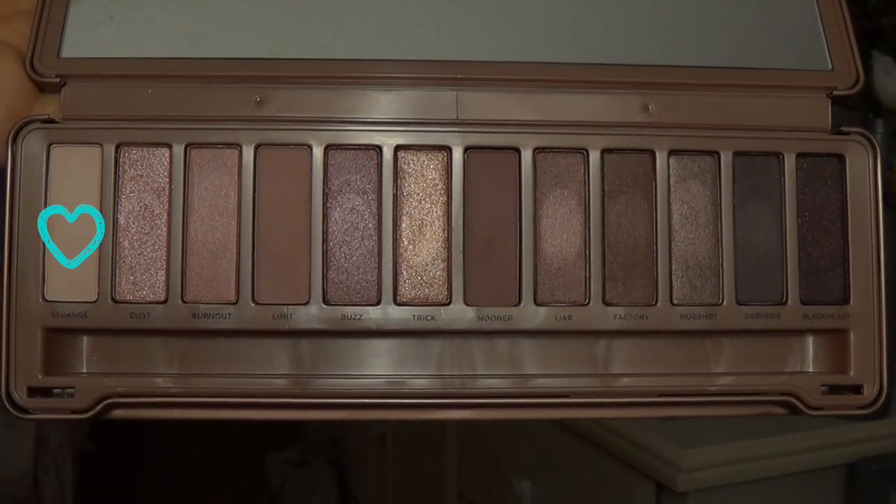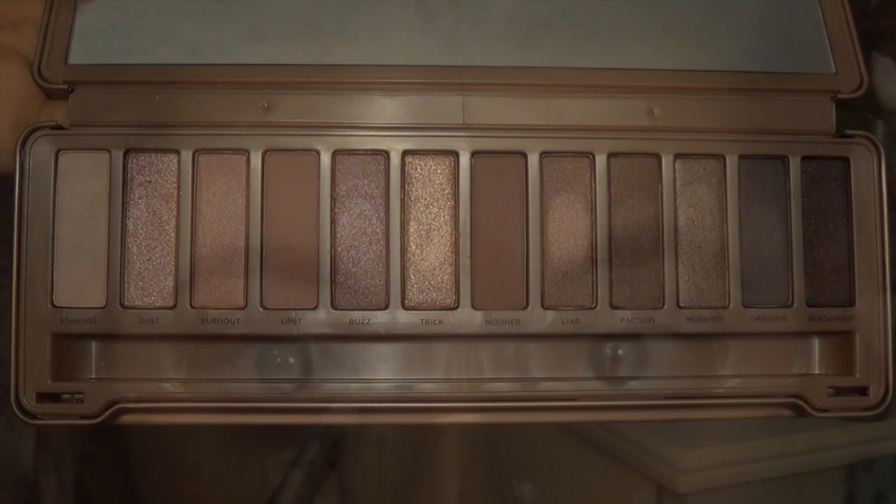And last, I'm going to take the color Strange and I'm going to use this to highlight my inner corner and my brow bone.